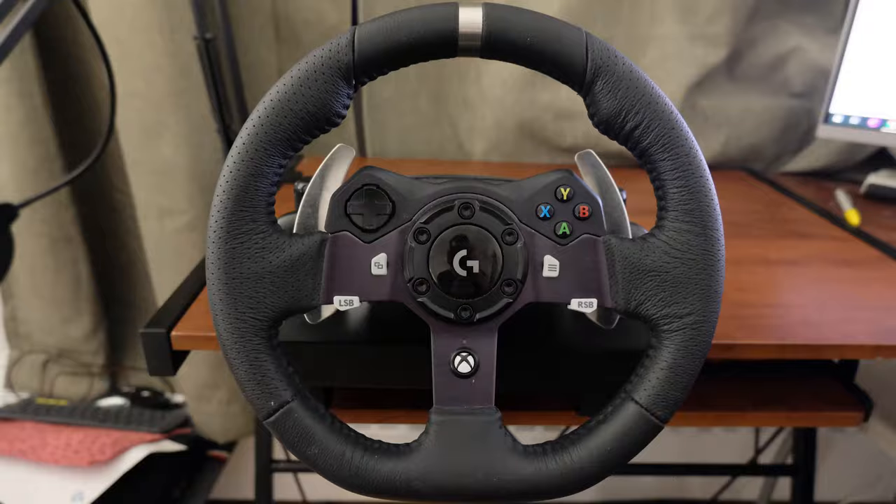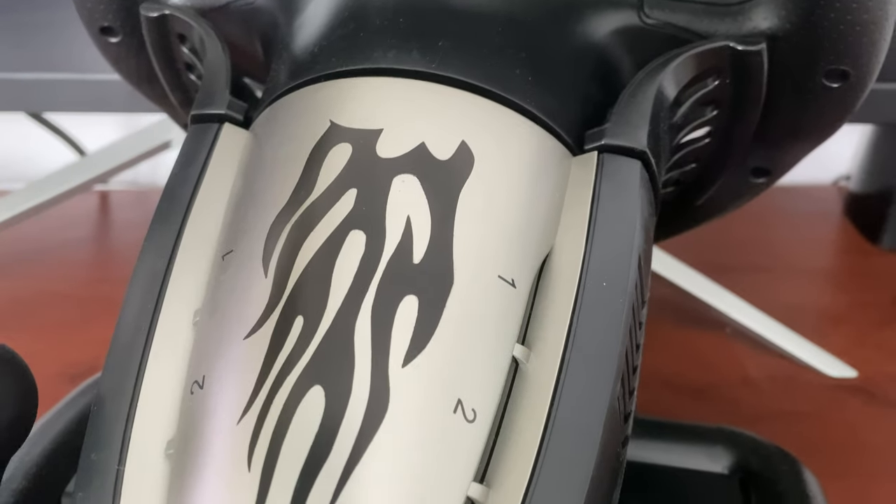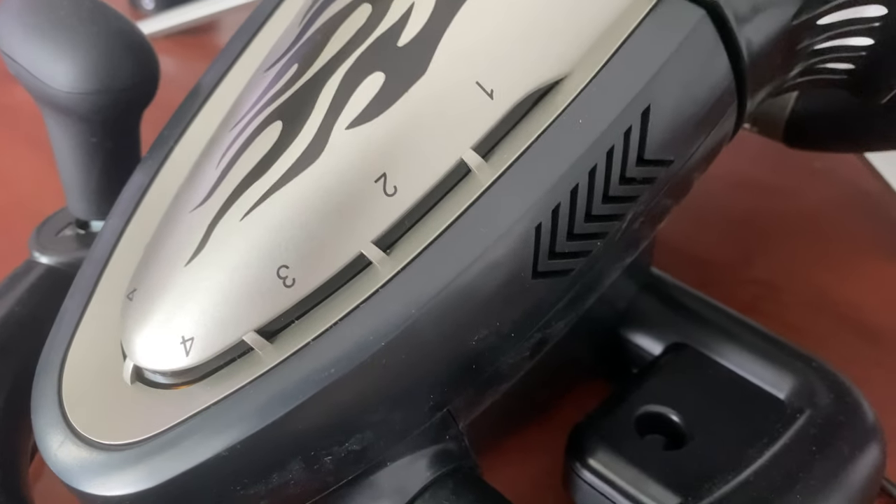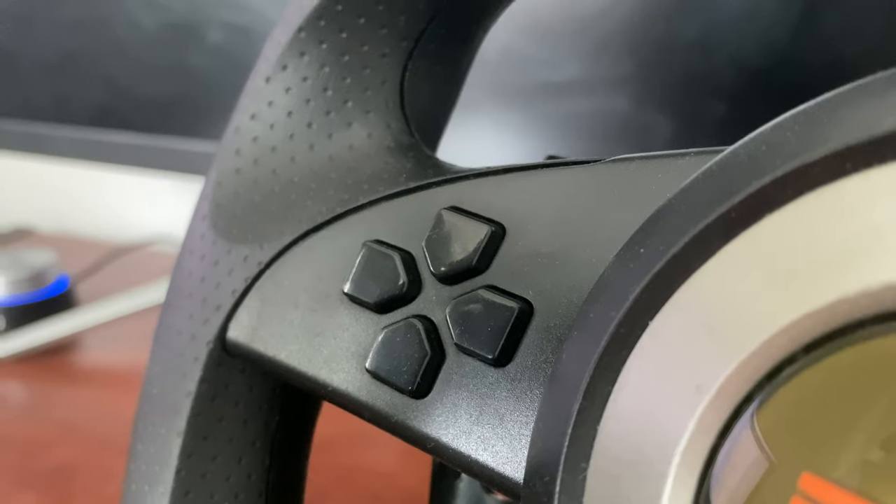Let's look at the wheel first. I've used a Logitech G920 before and compared to that, this one is tiny. The build quality is acceptable at best for the price — it's all plastic and it feels cheap and somewhat flimsy. On top, you have something straight out of 2005: flames. There are also numbers from 1 to 4 and corresponding LEDs. I checked the user manual and I played with the wheel for a while, but I couldn't figure out what they do.